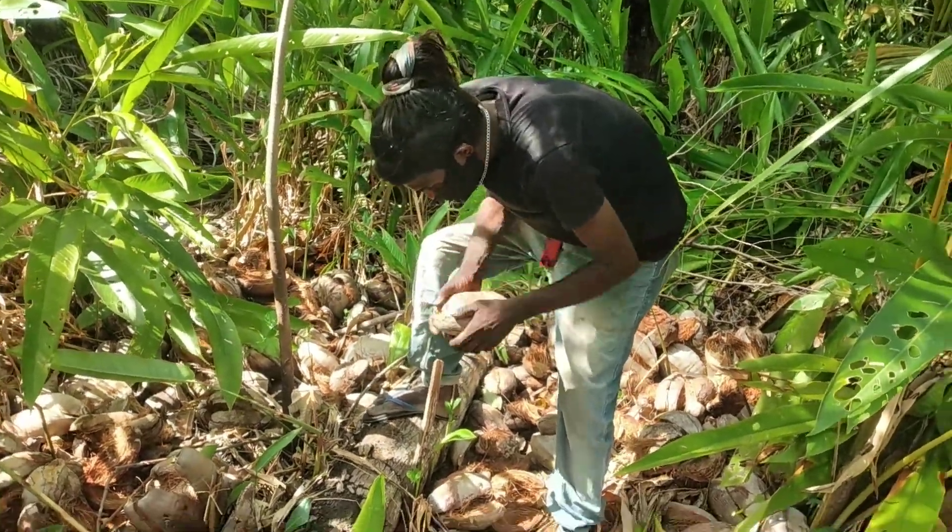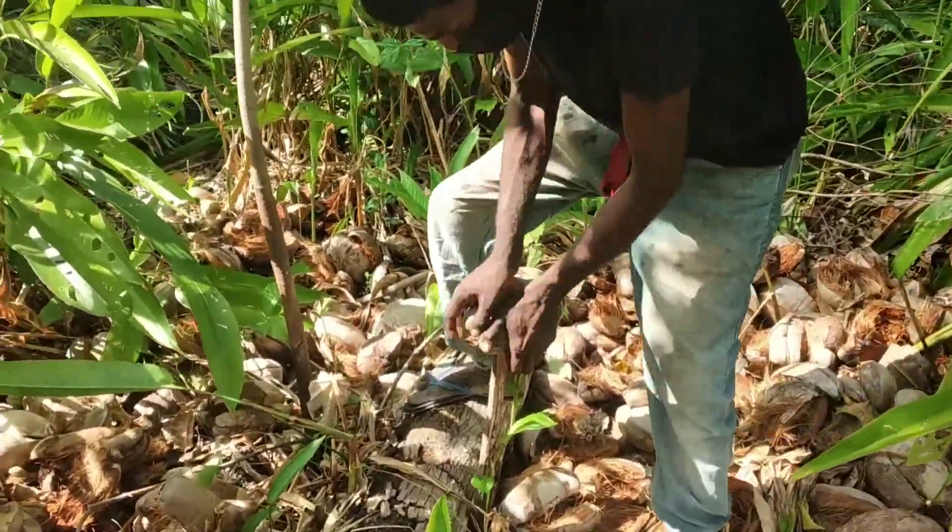Good day folks, I'm going to demonstrate how to coconut with a stick.